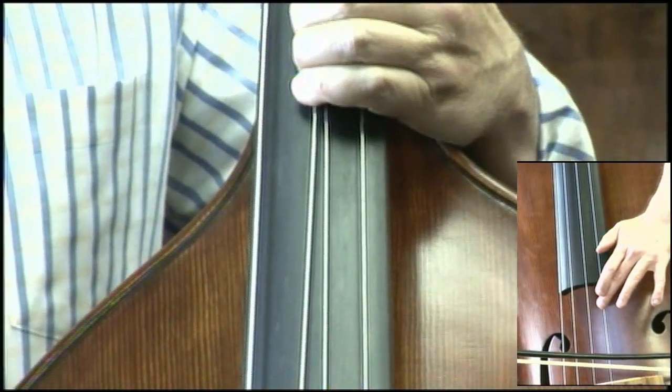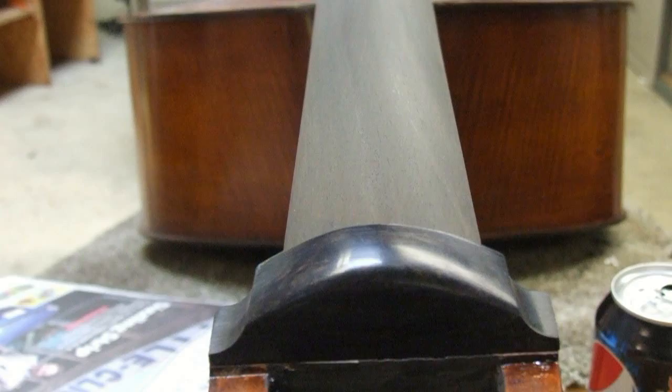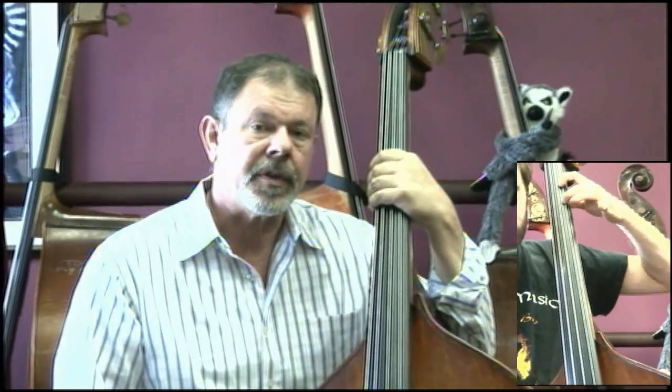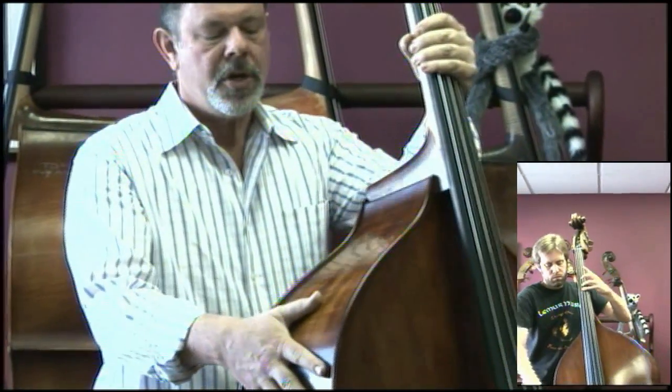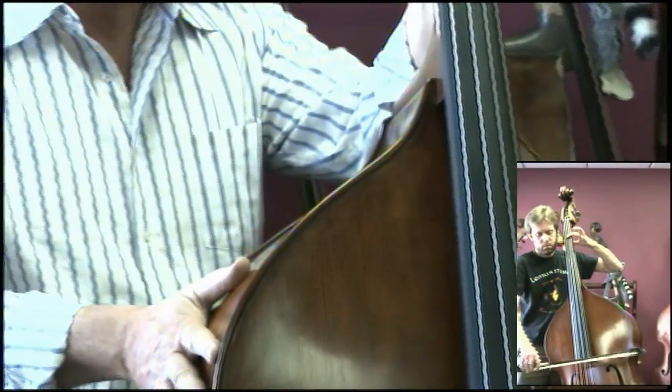Even at a moderate price, as this bass is, this fingerboard is all solid ebony. Ebony is an important part of making the instrument play well and sound good. Before we move on to the details of the setup work, I would like to point out that we have worked hard with this maker to develop a finish that is both traditional — this is a traditional spirit varnish — and not too shiny.